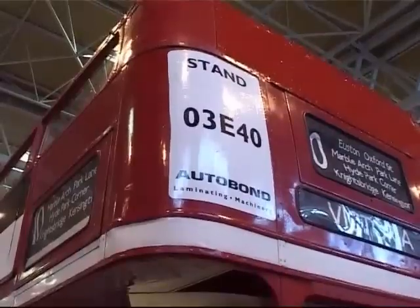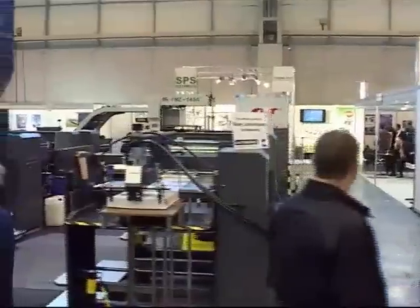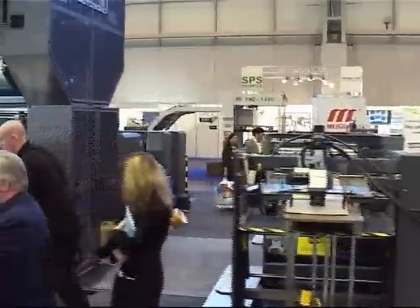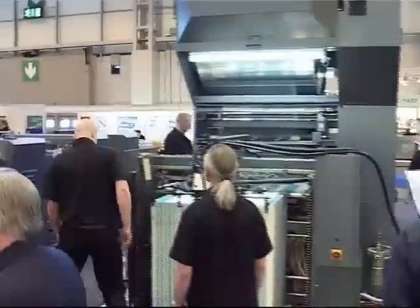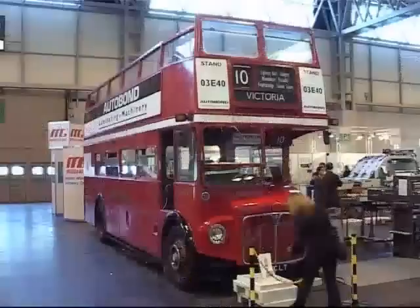Autobond Laminating Machinery came to IPEX 2006 with their largest exhibition stand ever, displaying five laminators, an encapsulator, and a hospitality bar on a 1955 London Routemaster bus.